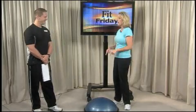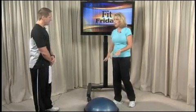Good morning and welcome to WDEF News 12. It's time for Fit Friday — we're going to get you in shape this morning. Michael McMillan is joining us from Jack Silverman's Fitness Center with some great exercises for your abs. And we're going to do it today with the BOSU ball.